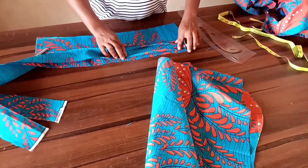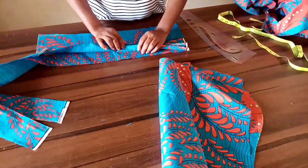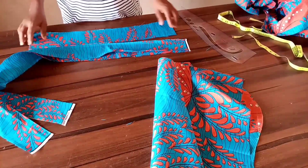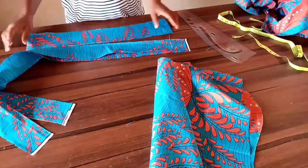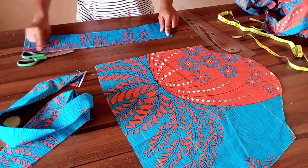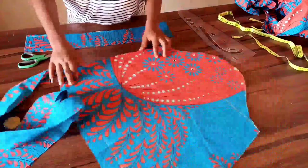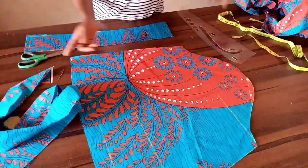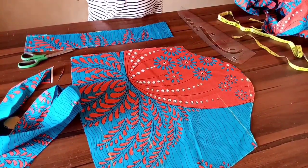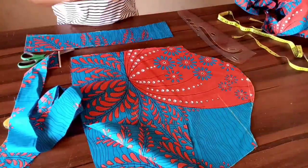Using interfacing gives the button stand firmness. After ironing half inch on both sides, unfold and that gives one piece for each side. For the collar, we sew half inch all around and use half inch to attach it to the dress. For the sleeves, we join the sides and use elastic at the edge. When attached to the dress, we'll come back to show the final look.